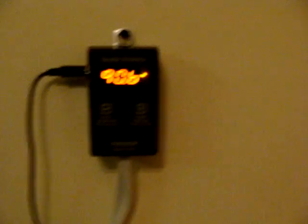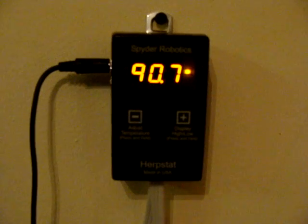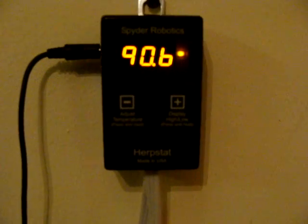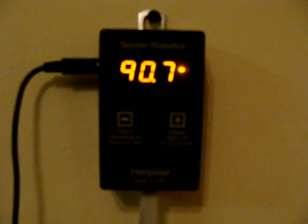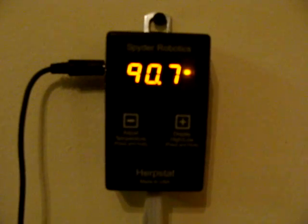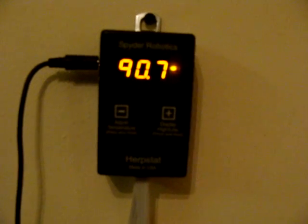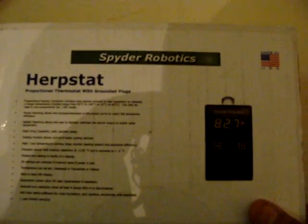It was super easy setup. Pretty much plug and go — placed the probe and it's just kicking ass right now. What I like about this unit is it switched over from a red light, preset temp at 92°F, and as soon as it's reaching the targeted temperature it switched over to orange. That indicator light will turn green as it approaches the targeted temperature. Right out of the box — Spider Robotics, there's the name — right out of the box, man.